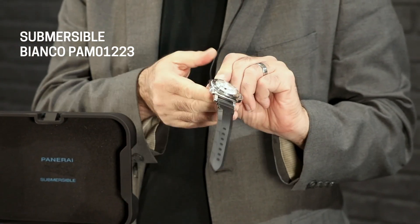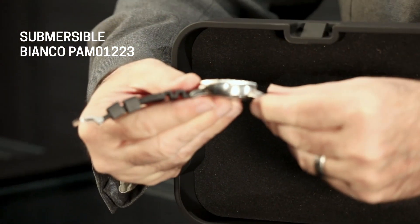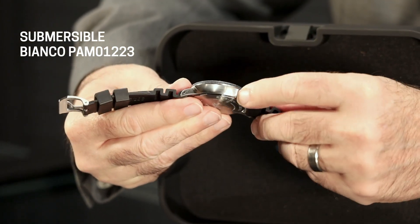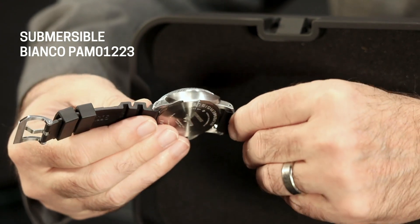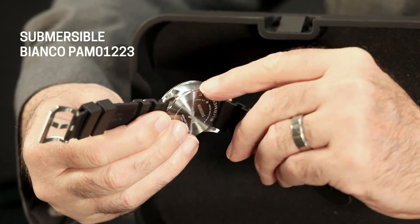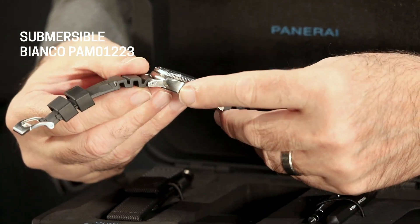It's not real thick — just under 14 millimeters. And when you look at this case, it's really beautiful. This is the 1950-inspired case, so it has a bit of curve to it that's not like the straight cases that came before. And I love the brushing on it. It just has such a soft, supple look to it, even though it's a real heavy-duty tool watch.